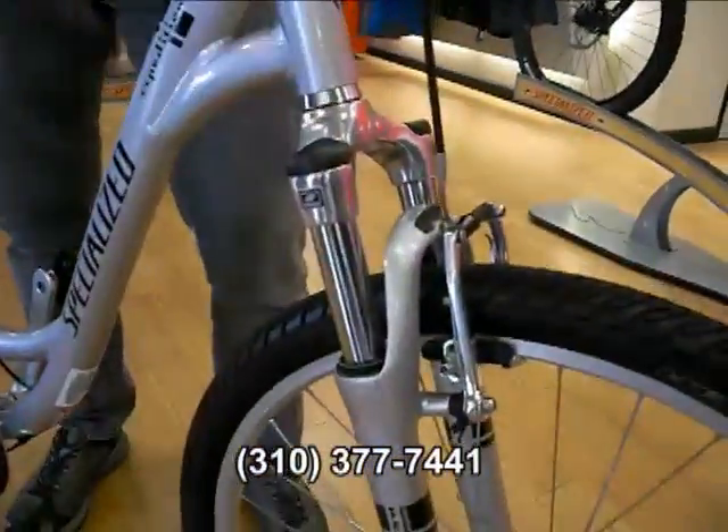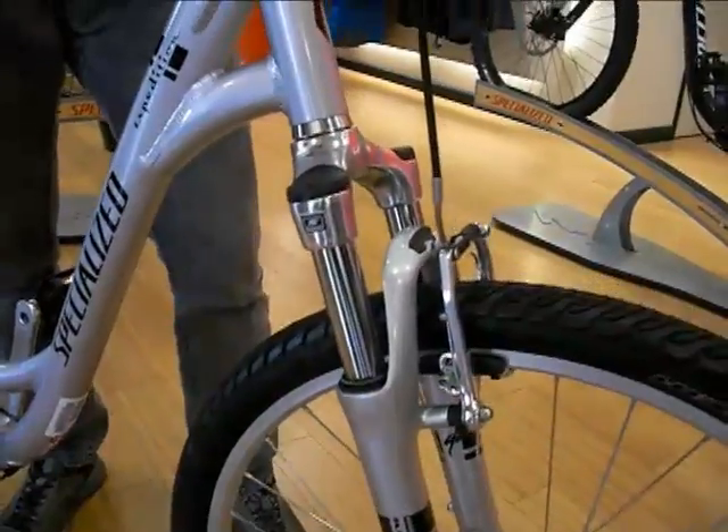All aluminum frame — pretty light for a hybrid bike. Not too bad if you have to carry it. Suspension fork to soak up the little bumps in the front so it's not shaking your wrists while you're riding down the path.